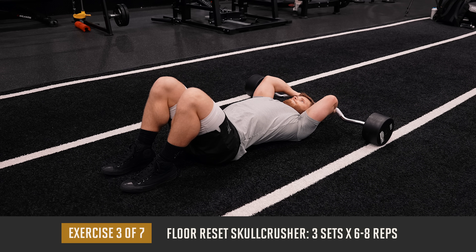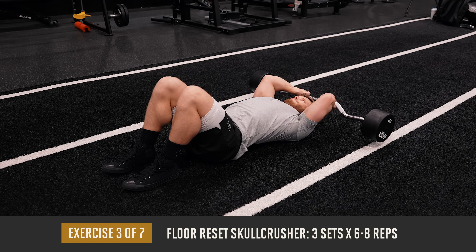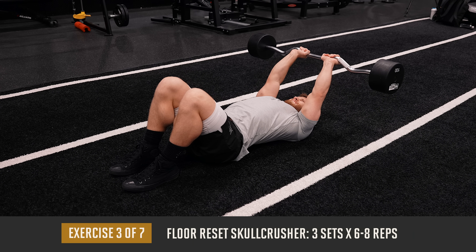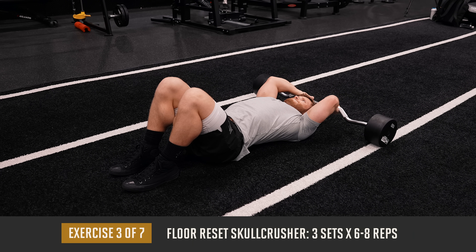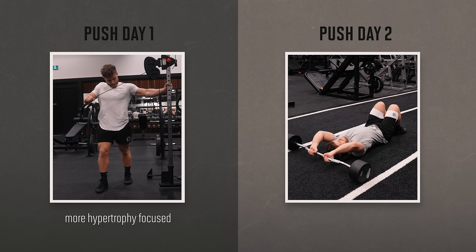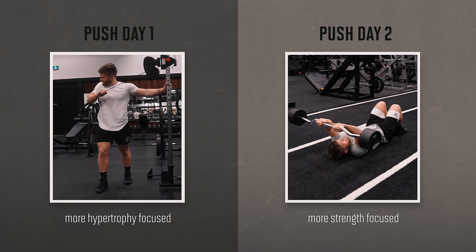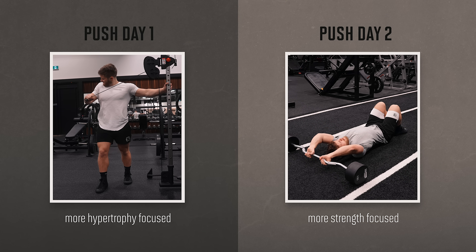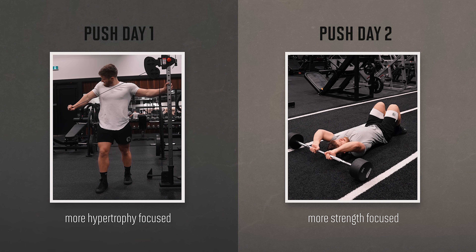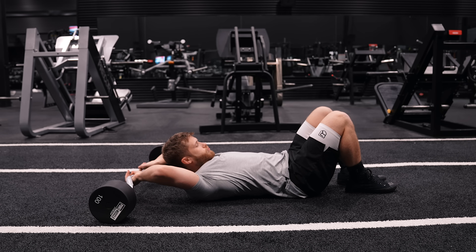After all that compound chest and shoulder work, we're moving on to our first tricep-dominant movement of the day: three sets of six to eight reps on the floor reset skull crusher. This is a much more strength-focused movement for the triceps. On my other push day of the week, I do a more hypertrophy-focused higher rep tricep movement on the cables, so today I'm hitting them with heavier weight in a lower rep zone with more emphasis on progressive overload. Here we're mostly thinking about moving the weight, so pick a weight that's a bit heavier than what you'd normally go for on skull crushers and set up on the floor.